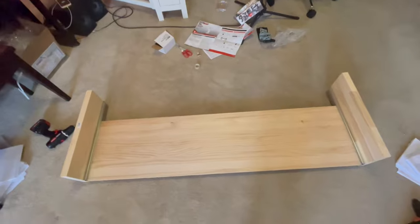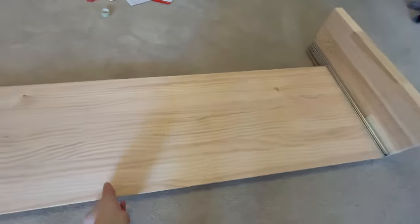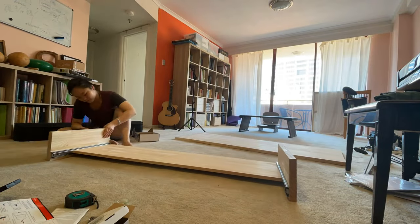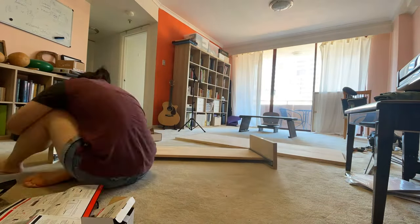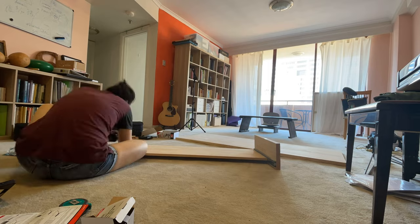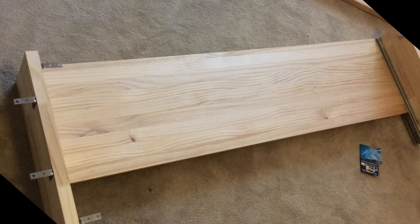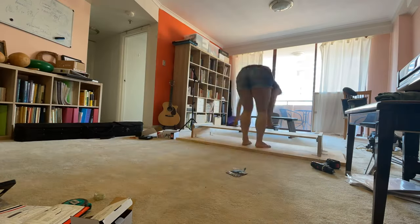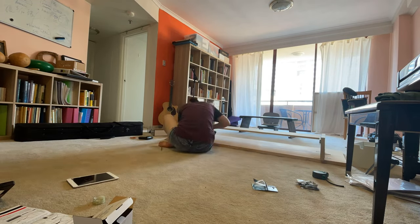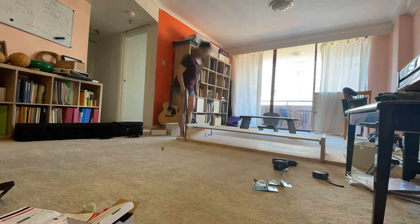I then screwed the tray in, and as you can see the slides are actually longer than the tray. This is because my desktop is quite deep, so I want to be able to slide the tray all the way out so there will be enough space for my legs under the desktop when I don't need to use the keyboard. The next step is building in these angle brackets, and as you can see I did not align them perfectly. I thought this might help distribute the weight of the tray and the keyboard on top of it, so keep bearing in mind that you want enough space for your legs when you don't use the keyboard.